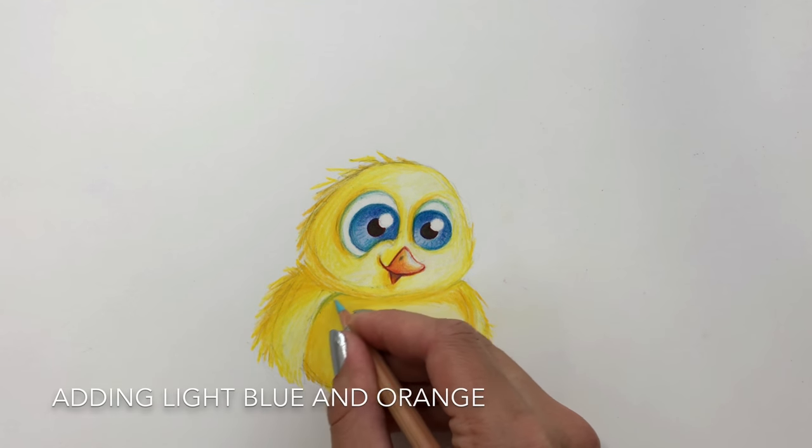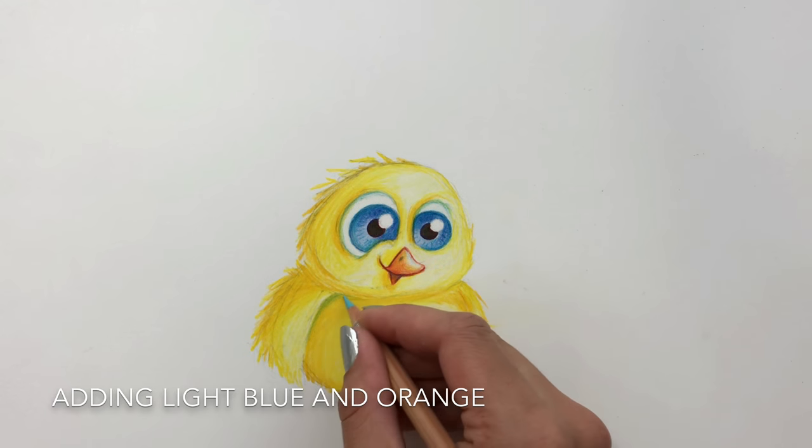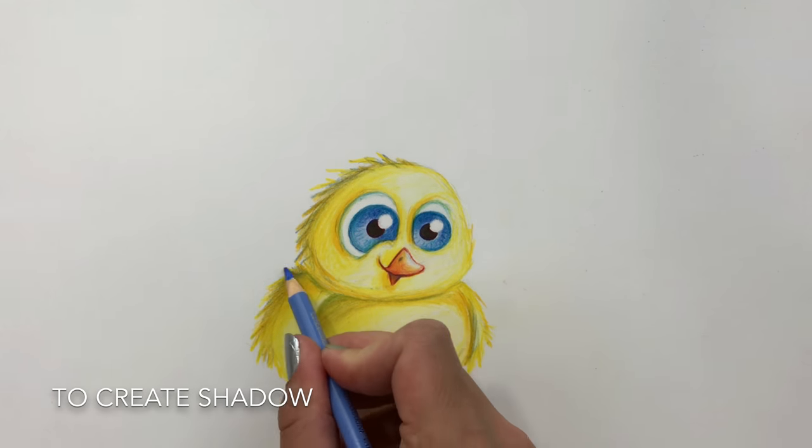Next I'll add some blue and orange to create some darker areas and add some depth to the bird.